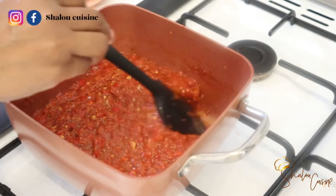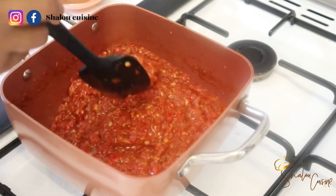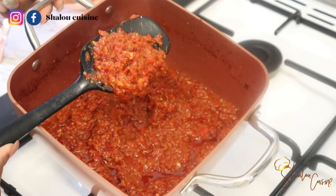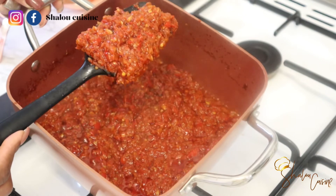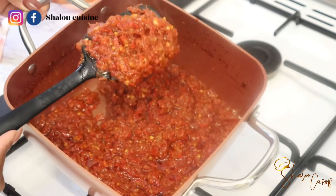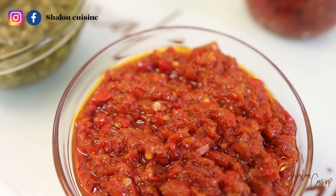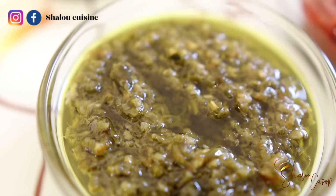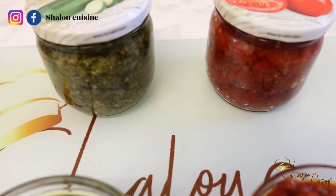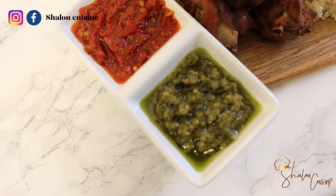If you want to keep it in a jar in the fridge and use it every day, fry it for 15 to 20 minutes to allow the moisture to dry completely. You'll see it start detaching and the texture will change — look at mine, you can see it's detaching and fully fried. At this point it's ready. You can keep it in a jar in the fridge for up to two weeks. Both chilis are done — the green and the red — looking bright, colorful, and delicious. Thank you guys for watching. Please subscribe, like, comment, and share, and see you in the next video!